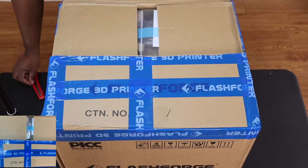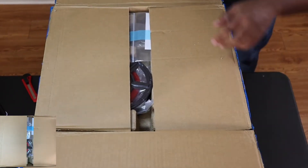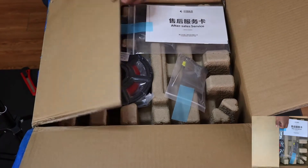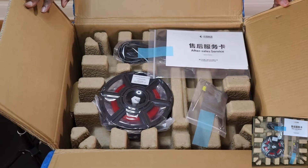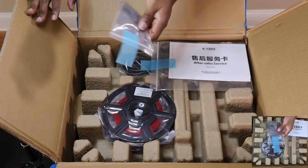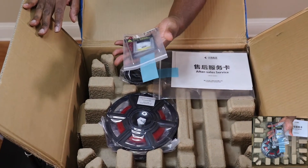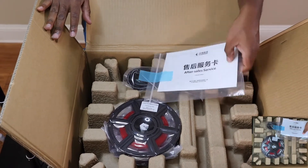FlashForge sends you the 3D printer with pretty much everything you need to get started printing with as little production-stopping issues as possible. Everything is neatly packaged and secured in cardboard compartments, plastic, and tape. They hook you up with some essential repair tools consisting of an unclogging pen tool, allen wrench, a baby screwdriver, and some grease, just in case the moving parts start sticking or squeaking.